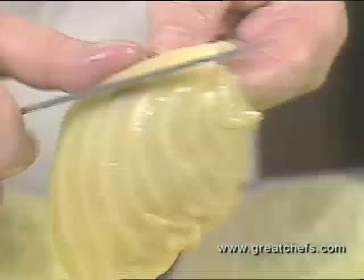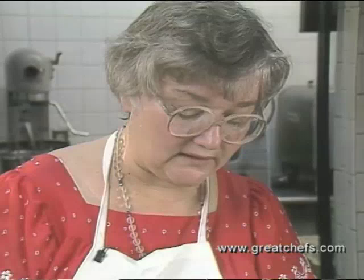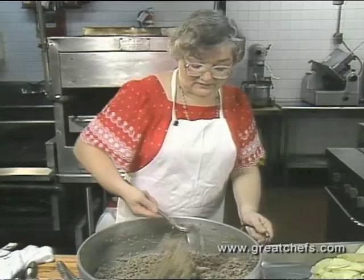Meanwhile, Clara trims the thick center rib from each cabbage leaf, which will facilitate rolling. If a leaf didn't get done through and through, you can put it back in the water for a few more minutes. The meat mixture with seasoning is now cool, so she gets into it with bare hands and mixes it well with the rest of the ingredients. First comes two cups of raw rice.